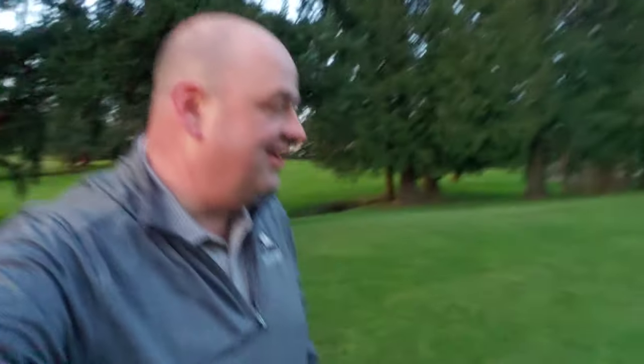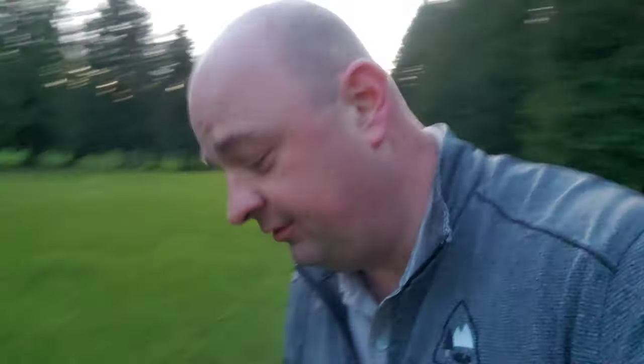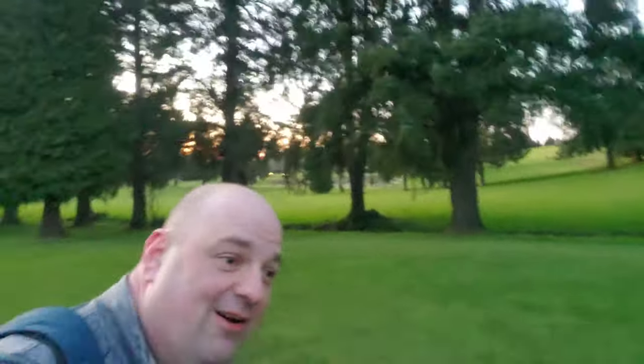I would say that worked out pretty well! Let's get on up to the green and take a look. Again, thanks for joining me on this little trip — this is my first time doing this, so I'll obviously get better. Trying to do it during daylight would be a lot better than at nighttime, but let's see what happens up here.